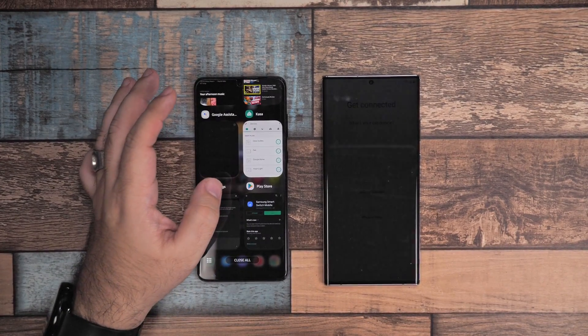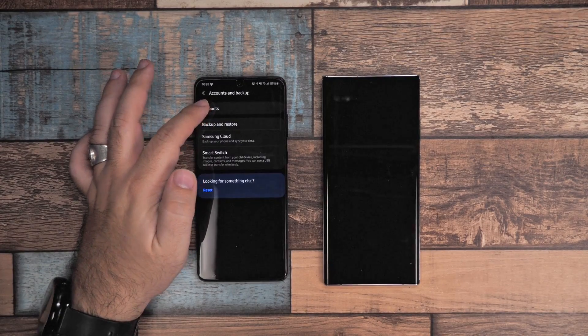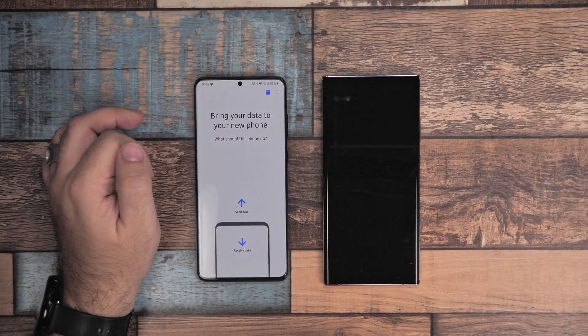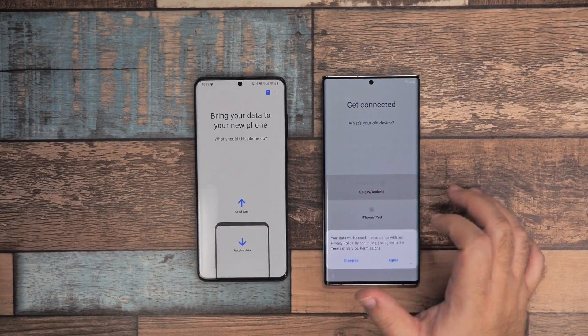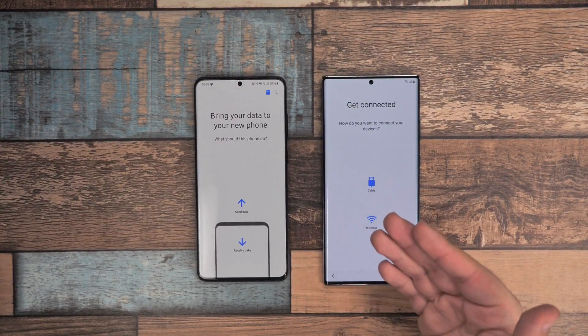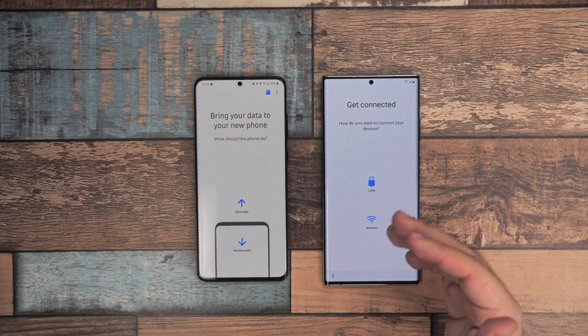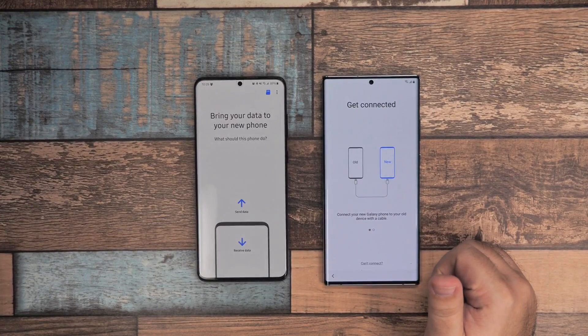Let's go ahead and open it up. We're going to choose an old Android or Galaxy, and you can do it wirelessly or through cable. I recommend cable — it's just going to be quicker overall. So we're going to go ahead and choose cable.